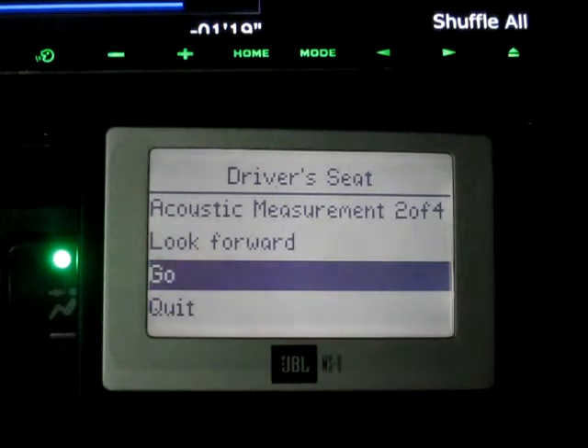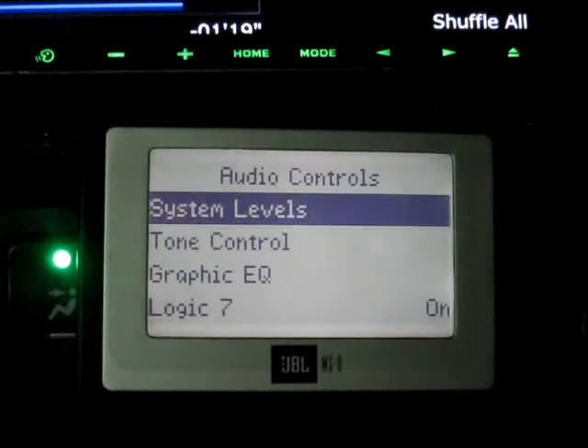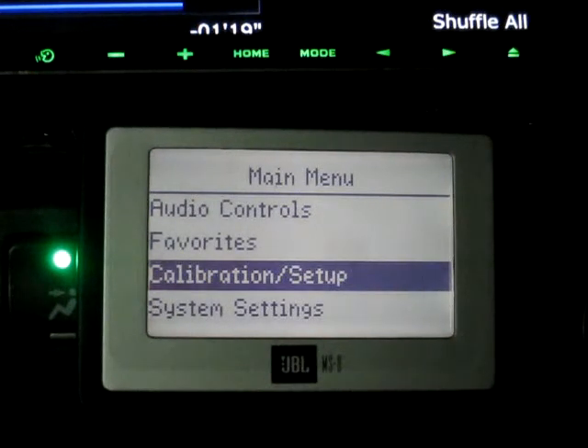All right, so we're going to walk quickly through recalibrating or resetting your system measurement. I'm just going to go through this very quickly on my own — I'm not going to talk through it, just so you guys can get a feel for how long it takes. We'll start at about the 20 second mark.